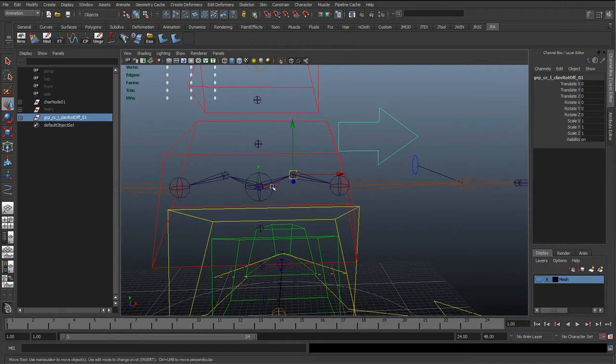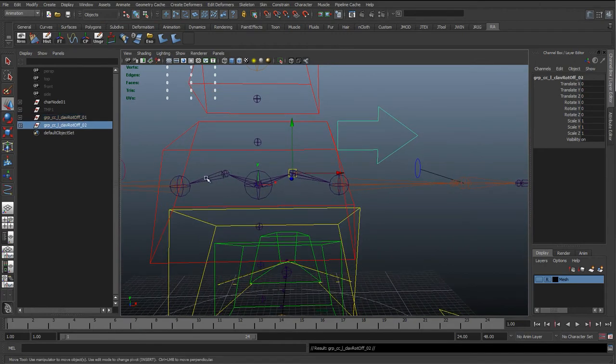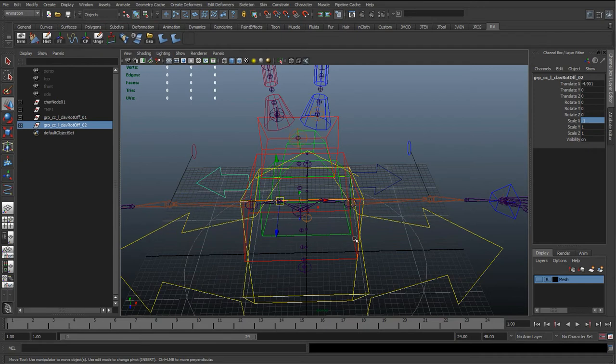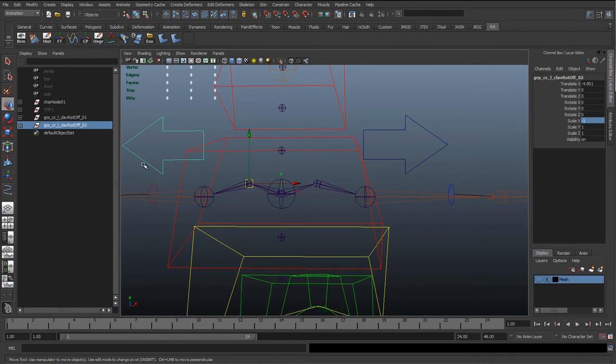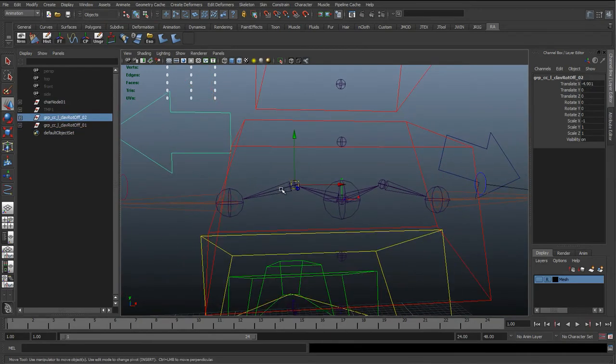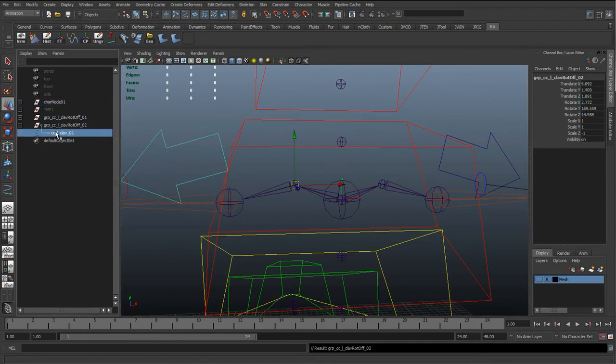Before aligning, I'm going to hit Ctrl+D to duplicate that and snap it to the joint on the opposite side, and put a negative 1 value in scale X. The reason for this is that we want those controls to mirror the rotations over, like we did with the FK arm controls. To get them aligned, select the group, Shift+select the joint, hit P to parent, reset the rotates to zero, then Shift+P to unparent. Do the same on the other side, then rename it to the right-hand side.